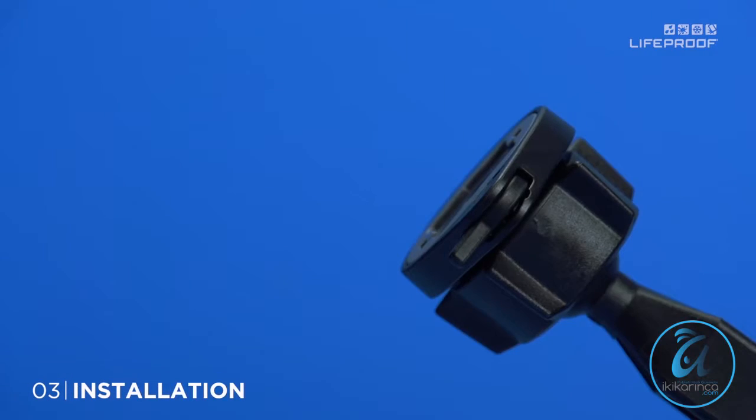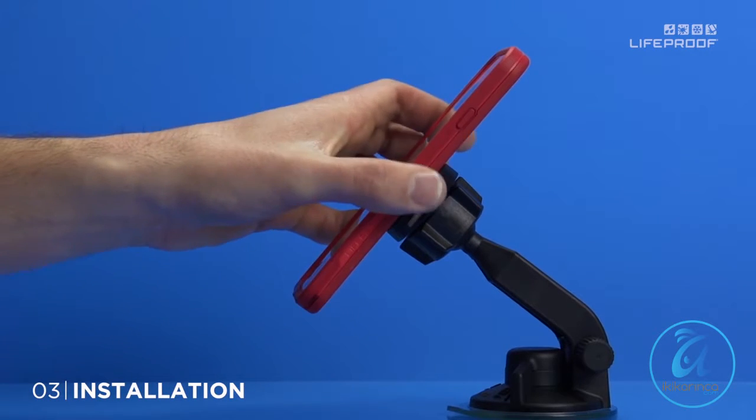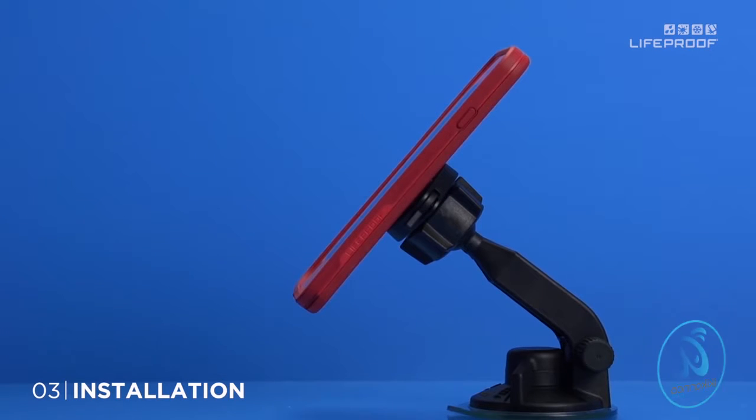To mount your phone to any of the LifeActive quick mount accessories, simply hold it vertical or horizontal and press it to the quick mount. To make sure it's mounted, just give it a firm touch.